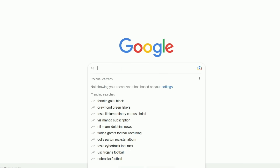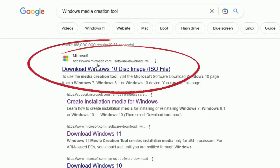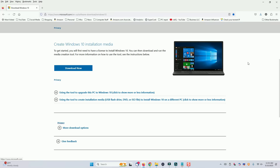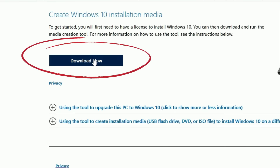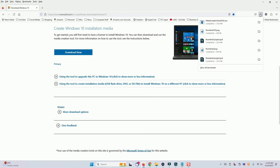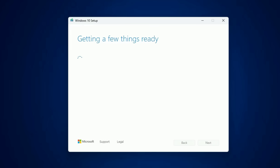Open up Google and in the search box type in Windows Media Creation Tool. The first link that comes up should be a Microsoft link — click on that, and it will take you to the Microsoft Media Creation Tool page. Scroll down until you get to the part where it says Create Windows 10 Installation Media and click Download Now. Choose a location to save the file, click OK, and download it. Once the file is downloaded, open it from your Downloads location and the Media Creation Tool will begin to run.